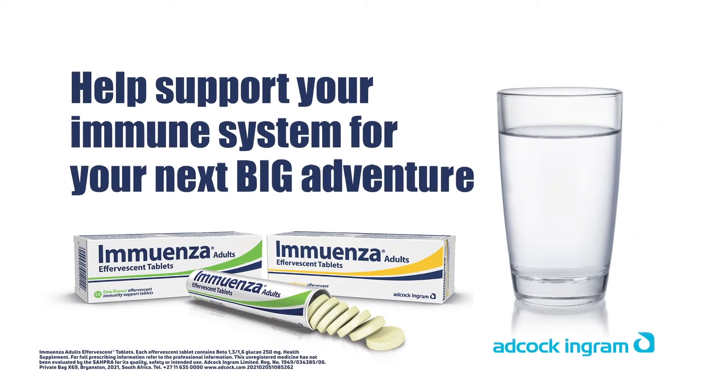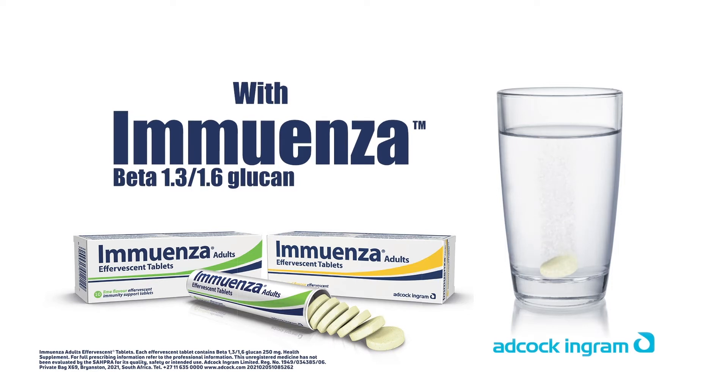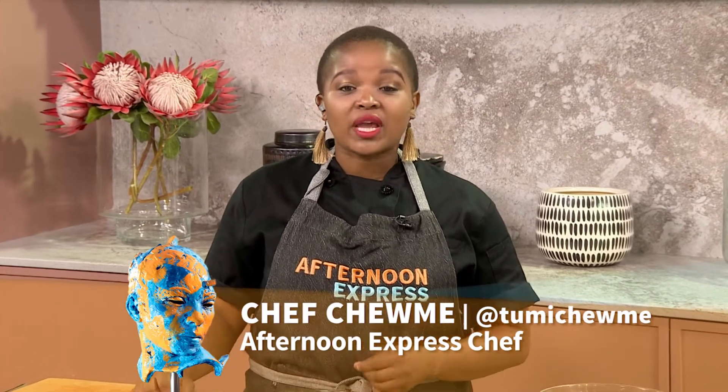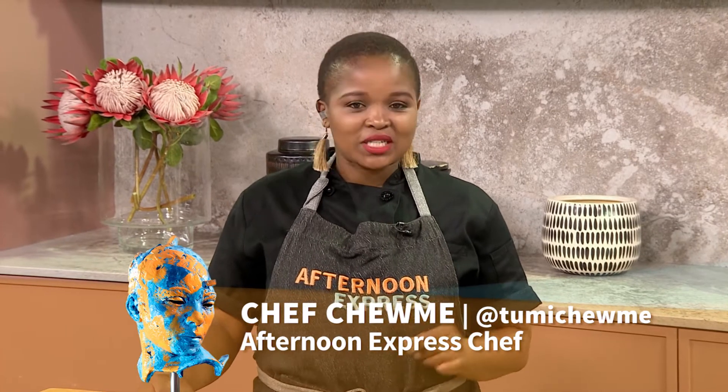Help support your immune system for your next big adventure with Immuenza. Now when it comes to making salads, we often have the same old boring salad around the table. But today, we're making a delicious roast veg and baby spinach superfood salad that is sure to be the star dish.